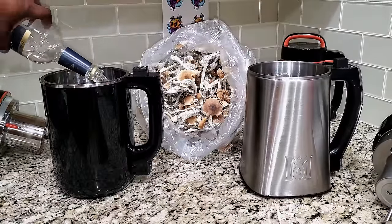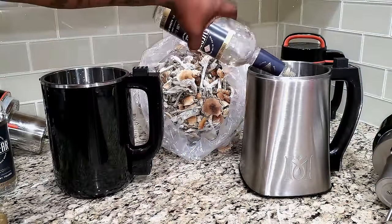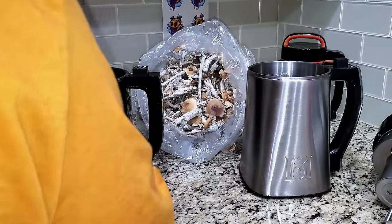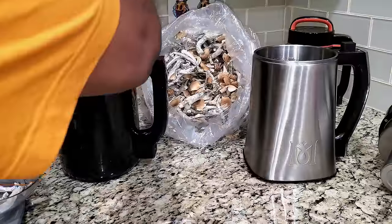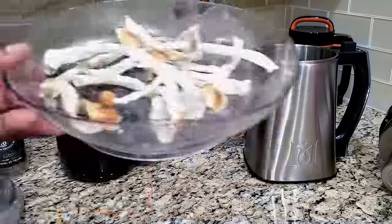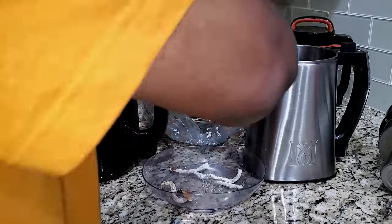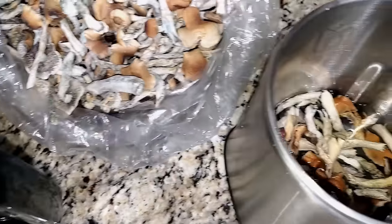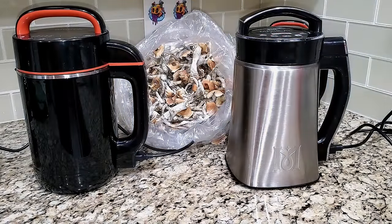I'm going to pour the Everclear into each machine. Then I'll weigh out 14 grams of mushrooms per machine, break them up, and drop them in. You don't need to grind them — grinding makes filtering much harder later. Just break them into smaller pieces and the blades inside the machines will handle the grinding for you.